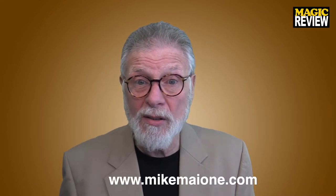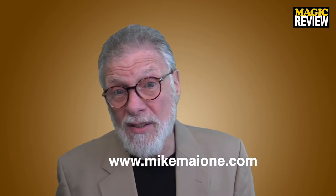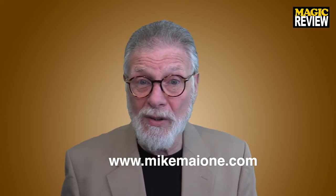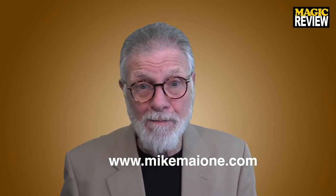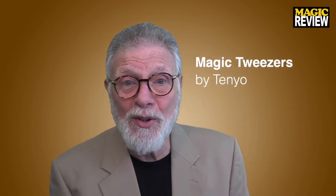The third reason is I've been spending the last few weeks putting together some magic to bring with me to the Magic Live convention, where I'll be alongside my friend Brett Barry at the Spend Pad table. If you're interested in seeing some of my magic, you can go to my website mikemyown.com to see some of the things I've been working on. Now let's check out the review for this week.